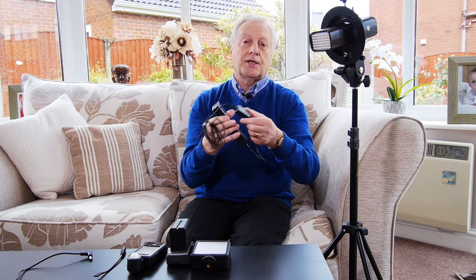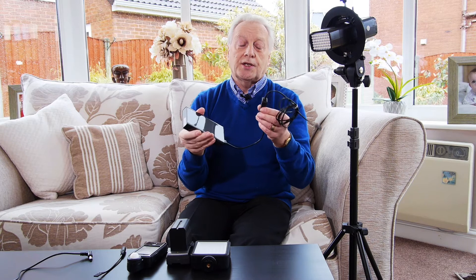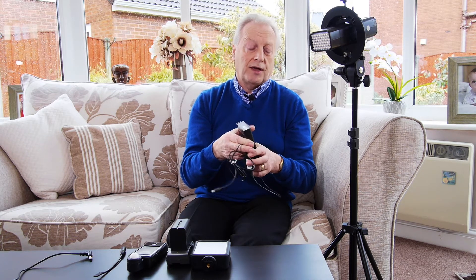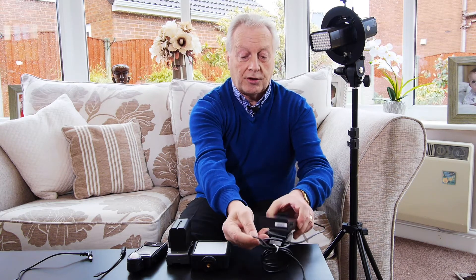Alternatively, you can use a USB power bank and a step-up converter. This one is a 5 volt to 9 volt step-up converter, and that has sufficient power to provide the current for this unit, which will be about 400 milliamps running at 9 volts. Any of the little step-up converters is quite capable of giving that current.